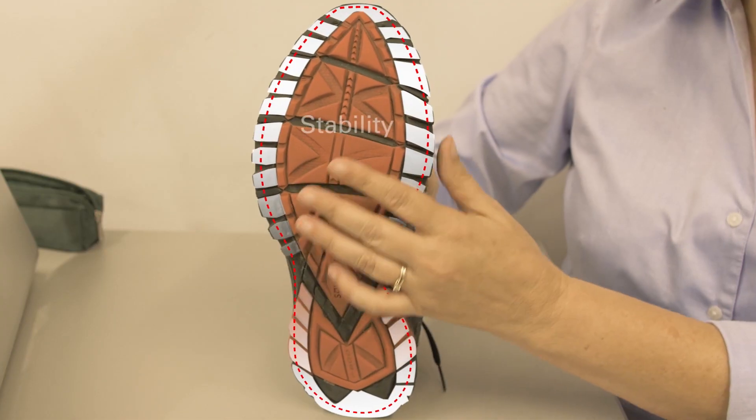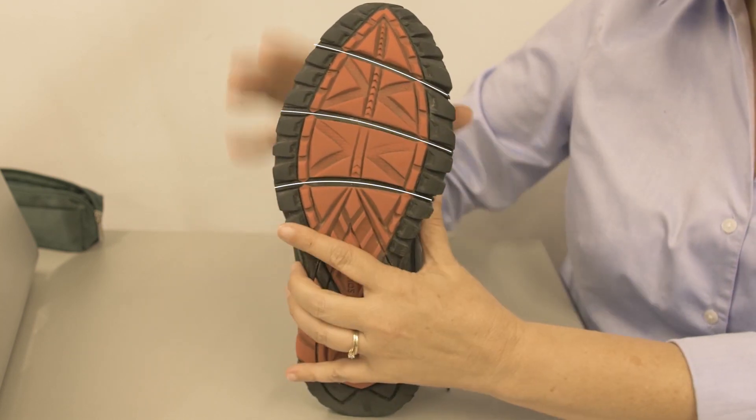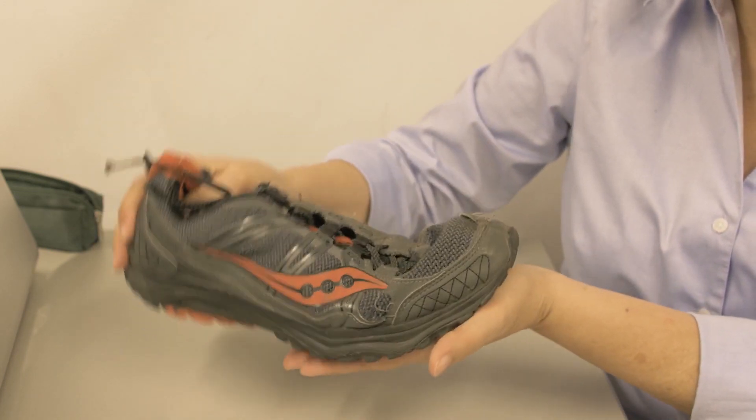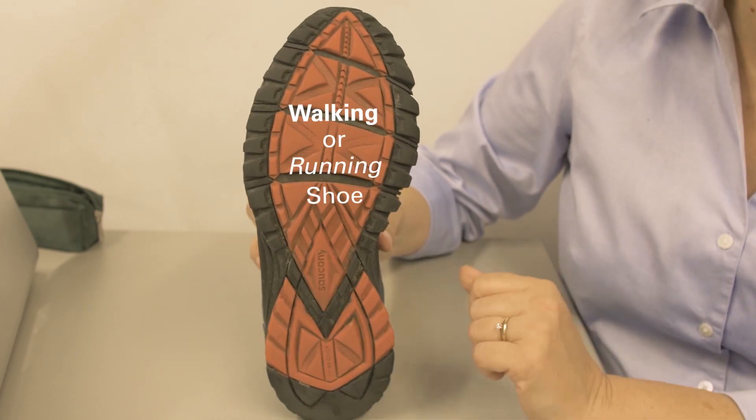Take a look at this shoe. See how the sole projects out from the bottom? That gives you more stability. And check out this feature — see those horizontal lines? Those are actually there to make the shoe bend more easily. That way your foot won't get as tired when you're walking repeatedly. That's how you know it's a walking shoe or a running shoe.